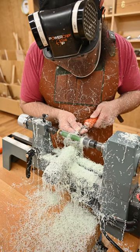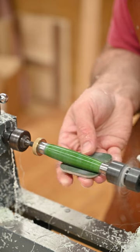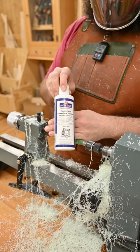After we get done making a mess and turning it to the shape we want, we'll make sure it's smooth with some 600 grit sandpaper and polish it up with the micro mesh system. You can also hit it with some plastic polish.